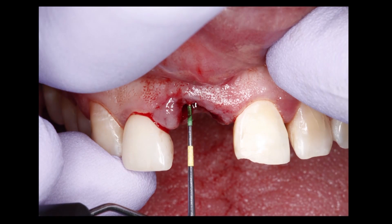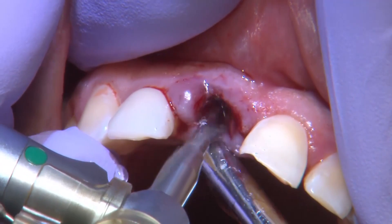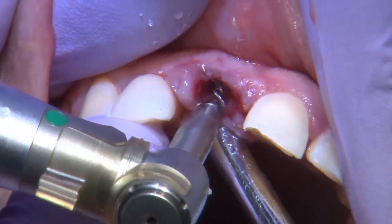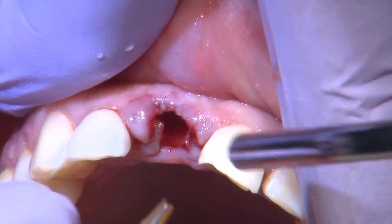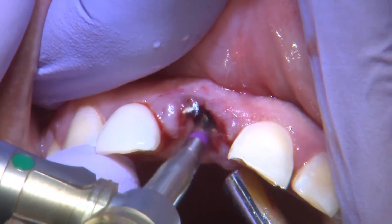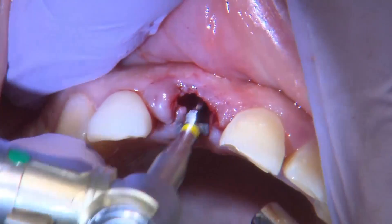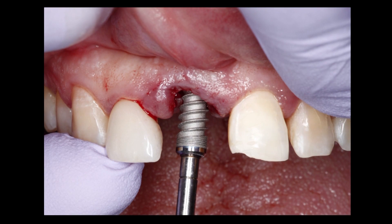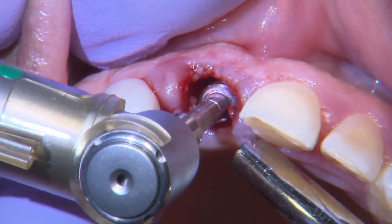We were able to remove the lateral periodontal cyst. Here I'm probing the buccal shelf and I have about three millimeters apical to my mucosal gingival junction to work with for implant placement. Again, I'm going to utilize the palatal shelf to create primary stability for my implant and proceed with the steps to create the osteotomy. The question is: if I create the osteotomy and don't have primary stability, do I still place the implant? I feel more comfortable just grafting the area and coming back at a future date if primary stability cannot be achieved.